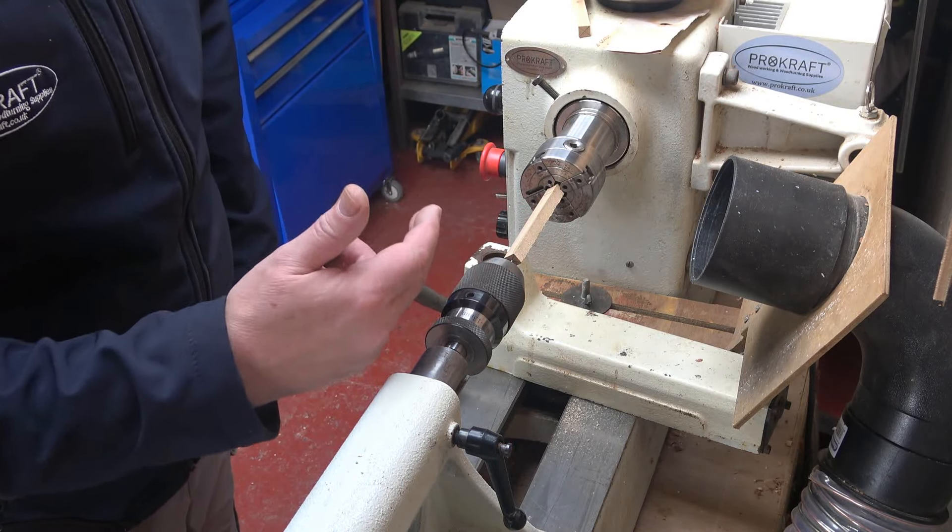I've drilled my hole and changed my tailstock to a live center at this end — quite a small one because we're doing small things. Now comes time for a bit of measuring. This is the ferrule that goes on — it's very small and it slots on like so. It's pretty small. I need to measure this because we need to — it doesn't have to be exactly the same size, you could make it slightly bigger. I'm going to measure it with my calipers: it's seven millimeters across. So we'll aim for around about seven millimeters at this end, and you can have whatever size you like at the other end.